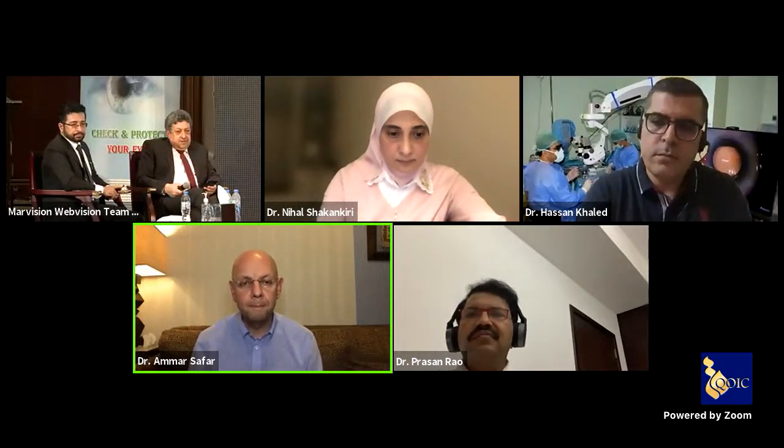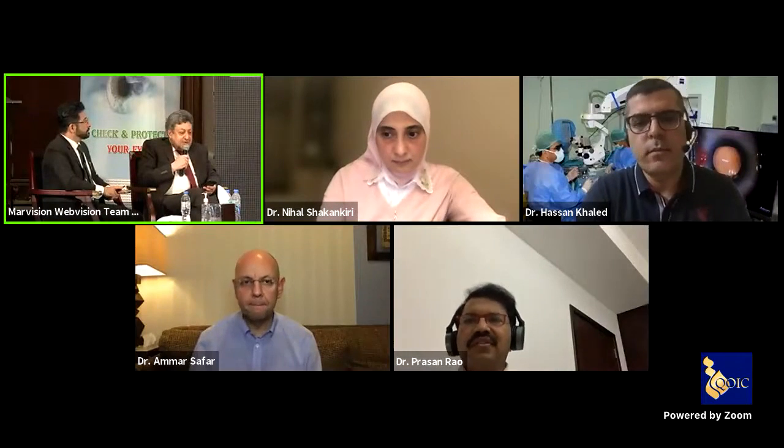I started using the system back in 2015, and the changes I've noticed over the years have been dramatic. From the first generation around 2016 to the recent generation, it has been a huge leap forward. Like everything digital, I think further advancement is coming. Thank you, Dr. Prasen. Thank you, Dr. Ammar.